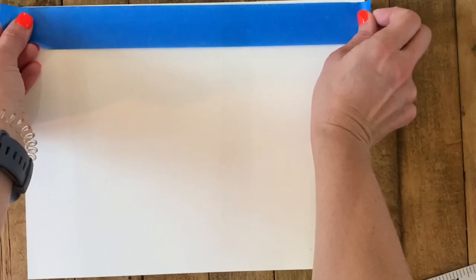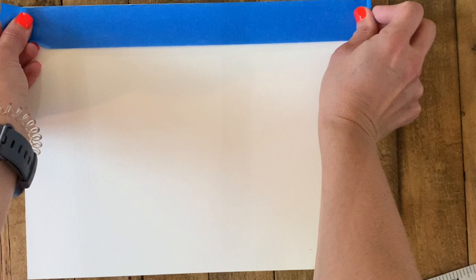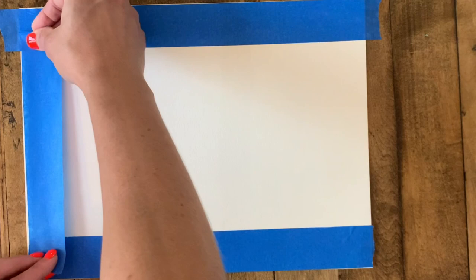An optional first step is to tape your watercolor paper — this makes a really satisfying white edge all the way around. Start with a pencil to lightly sketch your composition. If you're like me, sketching architecture might be a little bit intimidating.